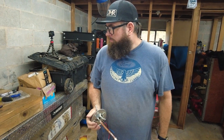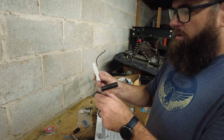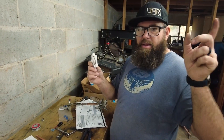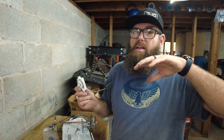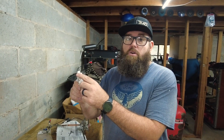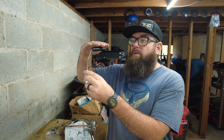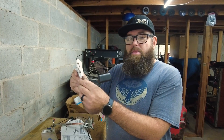We had to adjust the float. Originally it comes bent down more, but we'd rather have the gauge tell us we're out of gas before we're actually out of gas — you want that little reserve. All gas tanks have like a gallon or two even when it reads empty. We also wanted it to read full correctly. Now it'll read full until the fuel level drops just below the float, then it'll start dropping, but when it's reading full you still probably have about a gallon left.